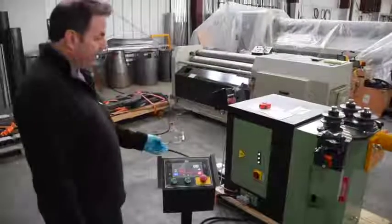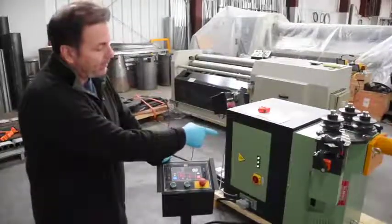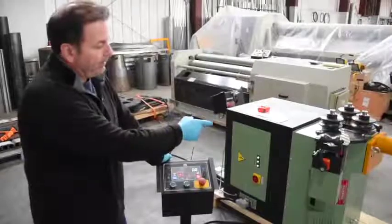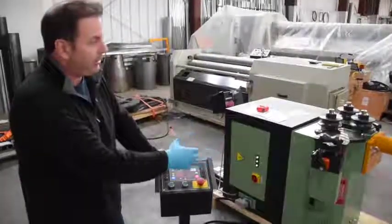We're going to be demoing and rolling a sample on the ATSC spiral device attachment. We have it attached to a CP40, but it's universal for any of the CP series machines.